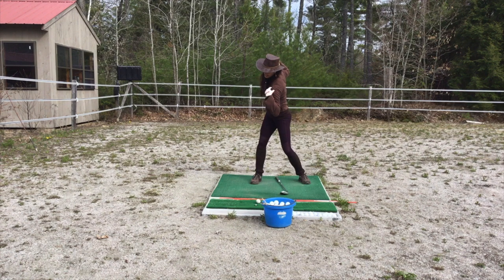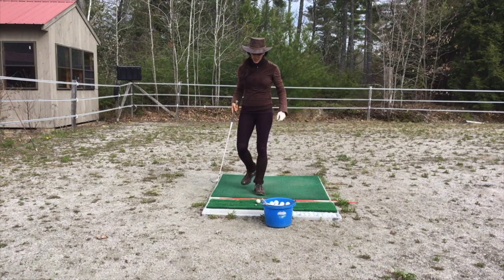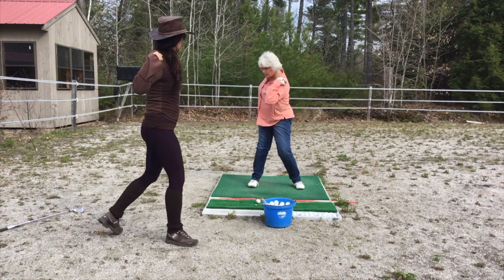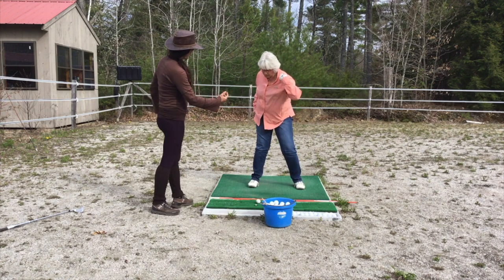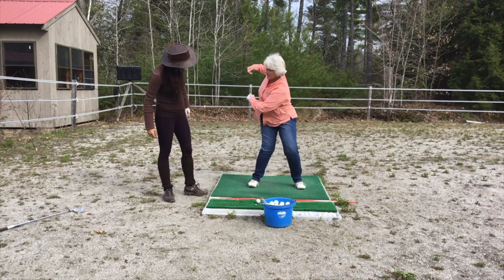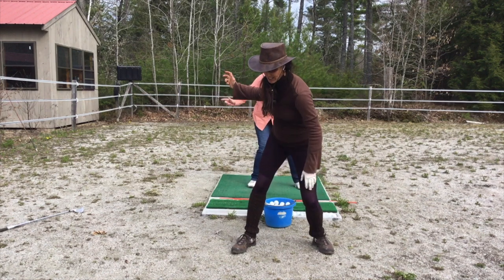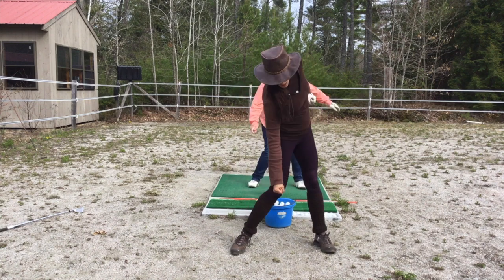Does that make sense? I want you to feel both shoulders. Use my pressure. As soon as I start — there. So see how this back leg is going this way on the backswing. You're going to reverse that, and the lead leg is going to do that. Almost like you're doing a lawnmower like this.